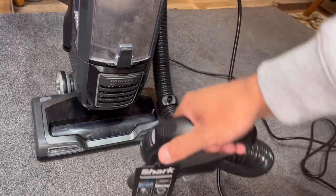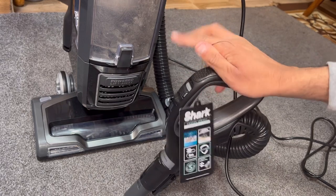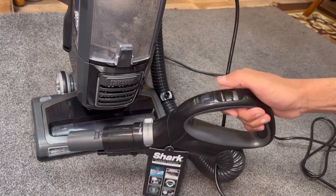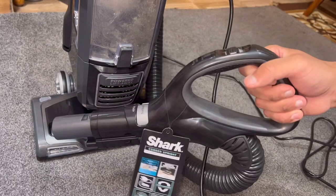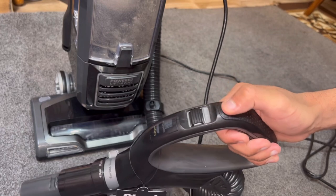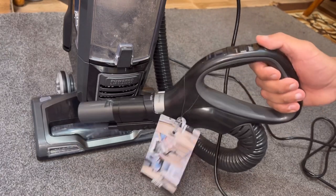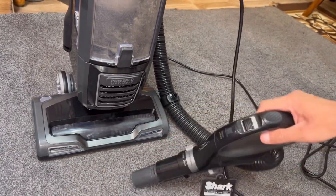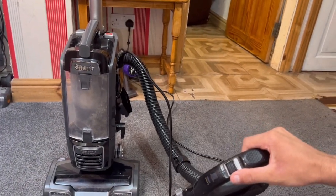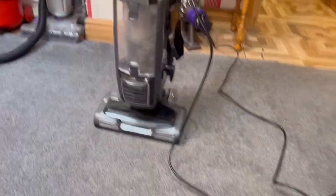My first shark was the purple AZ950 UKT, the biggest fanciest one at the time, which I no longer have. What I miss about that one is it had a torch on the handle so you could have a headlight when using the hose, and a handle control to switch it on and off - those are the two features I miss. But they're minor sacrifices on this machine, which performs really well. I'm really happy with my new Shark NV620 UKT. Thanks for watching, and I'll see you next time.